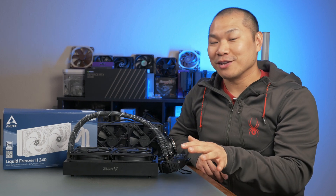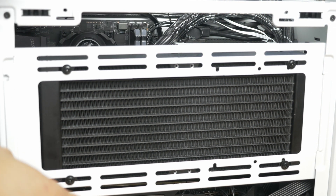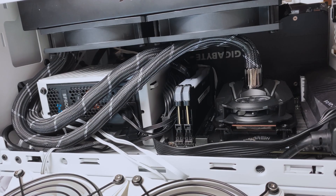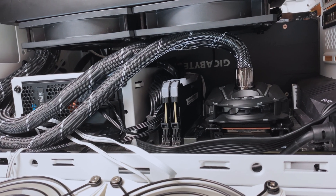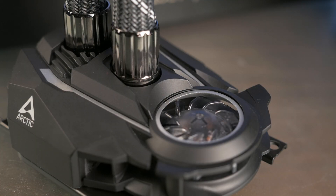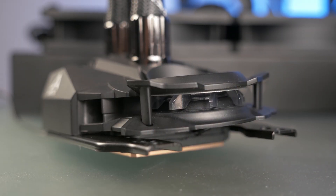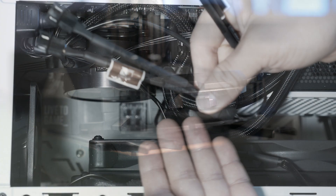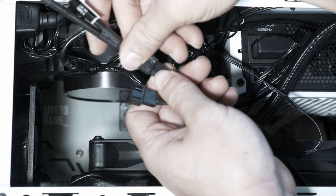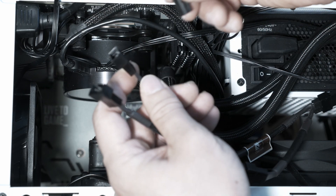That being said, this extra thickness is still a neat feature as long as your case can fit it. Other than the radiator, this pump block features a rather unique motherboard and VRM cooling fan, and I'll discuss the performance of this shortly when we get to thermal testing. For me, the single most impressive thing about this unit is just how clean-looking it is.